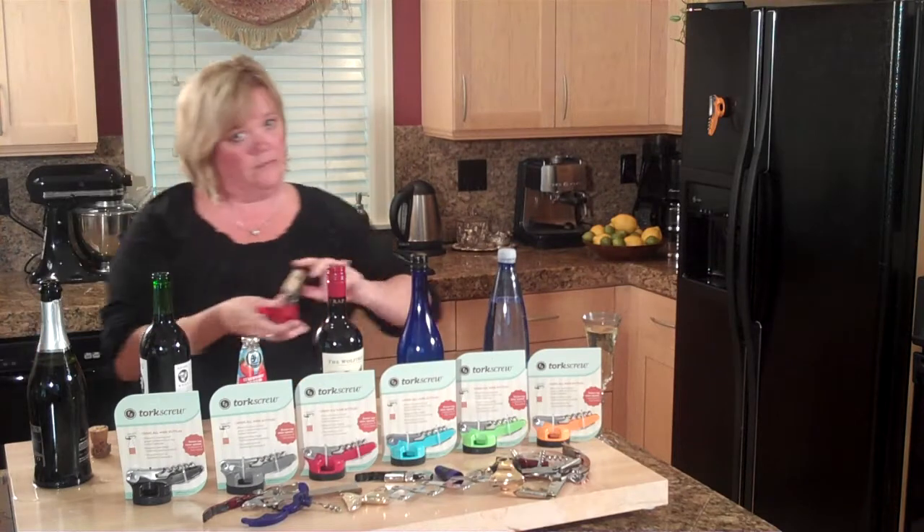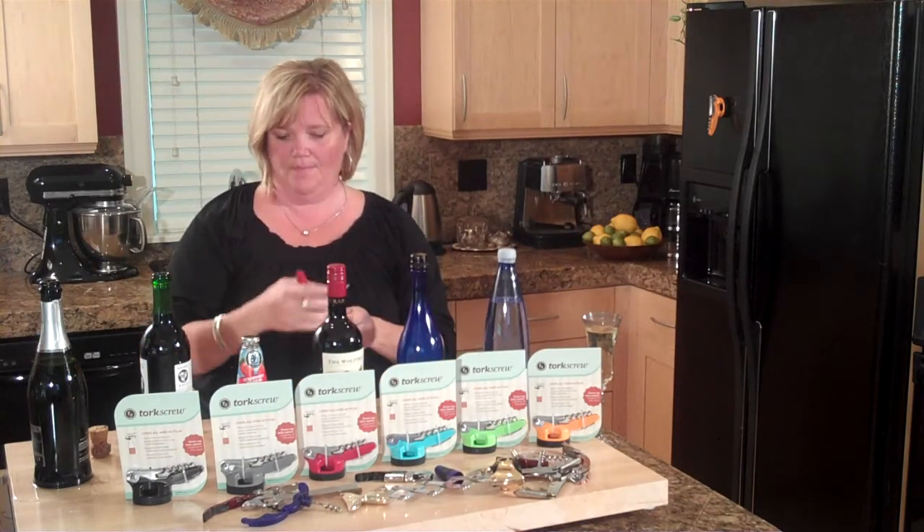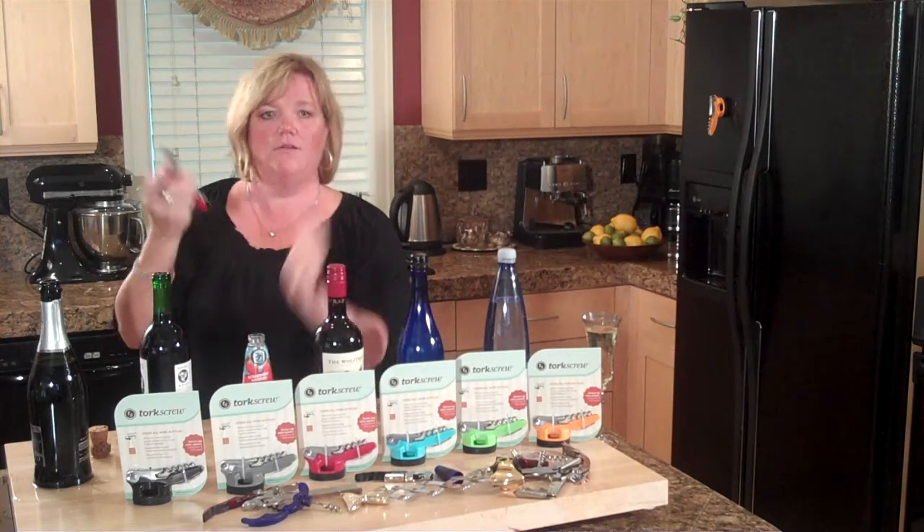There's the other. Also, let me get some of that champagne off my hands. It also opens your regular crown caps.